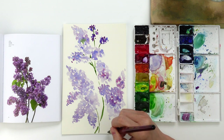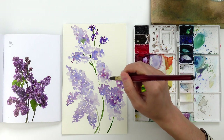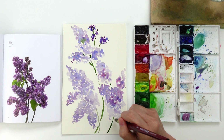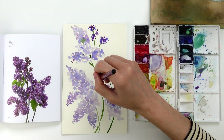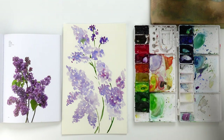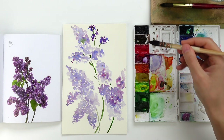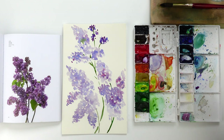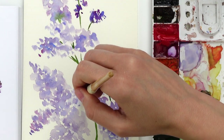I have recreated this lilac in a quite similar way to the reference picture, so I'm also adding a third branch because the reference picture shows that three branches are the main components of this composition. Then I rinse off my round brush and I use my beloved mop brush to start to create the leaves. If you have followed other tutorials you know that I love to use the mop brush to create a very loose style of leaves, which is why I am using the same brush for this lilac composition.